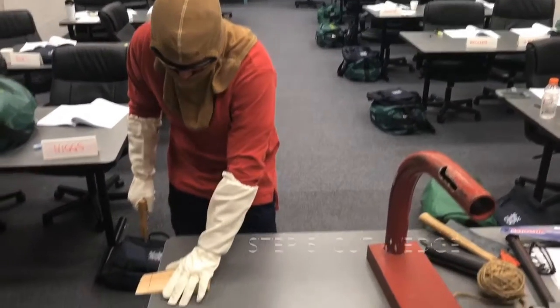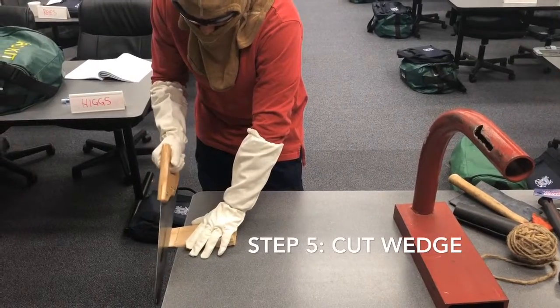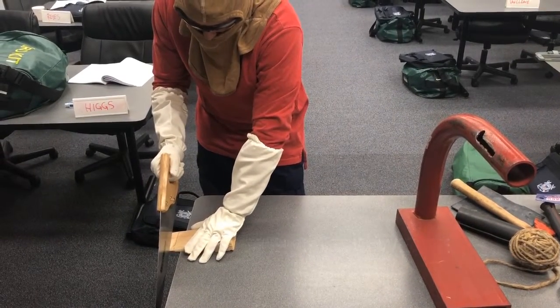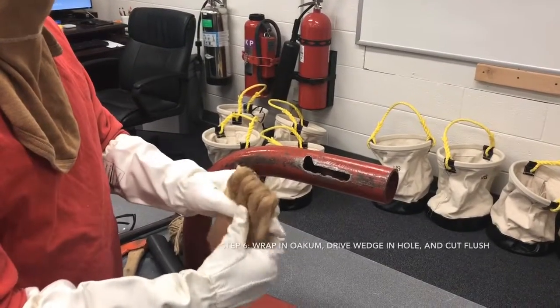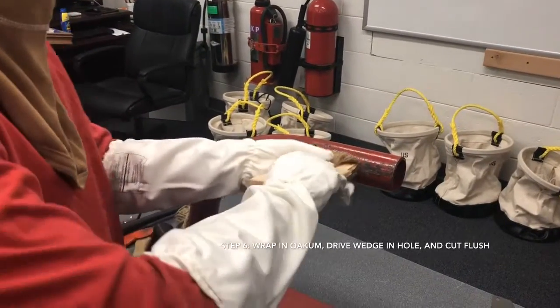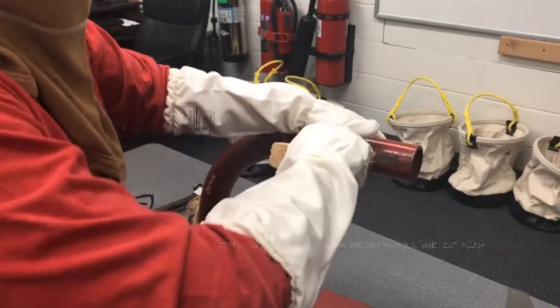Step 4: Mark a line along the pipe onto your wedge and remove from the hole. Step 5: Once the wedge is removed, cut a half inch below the marked line. Step 6: Camelback wedge with oakum, insert into pipe, and cut flush.